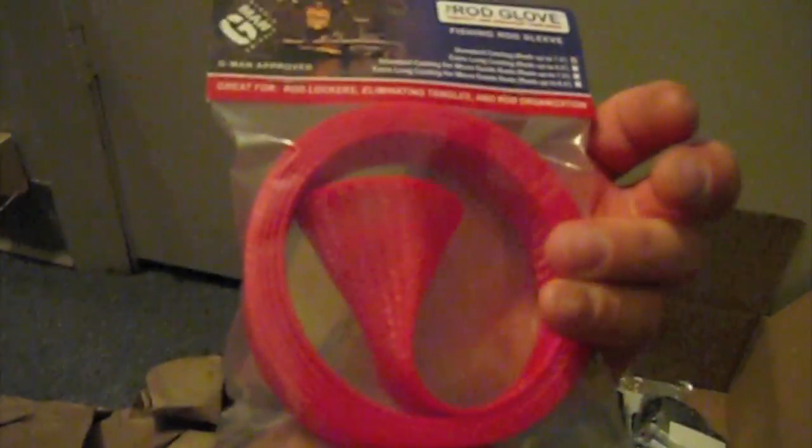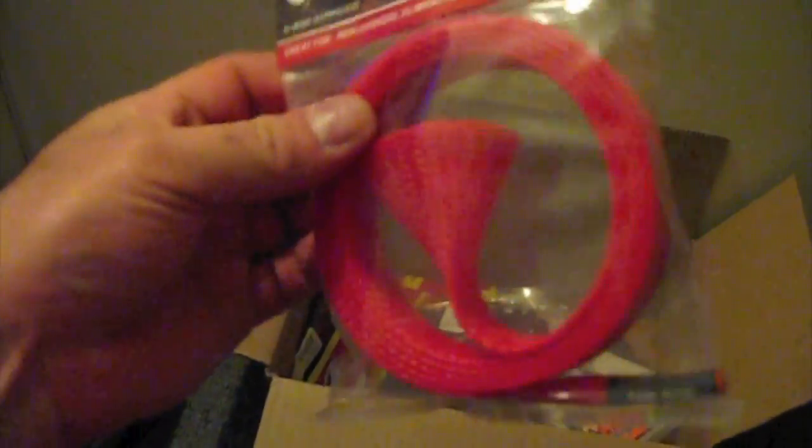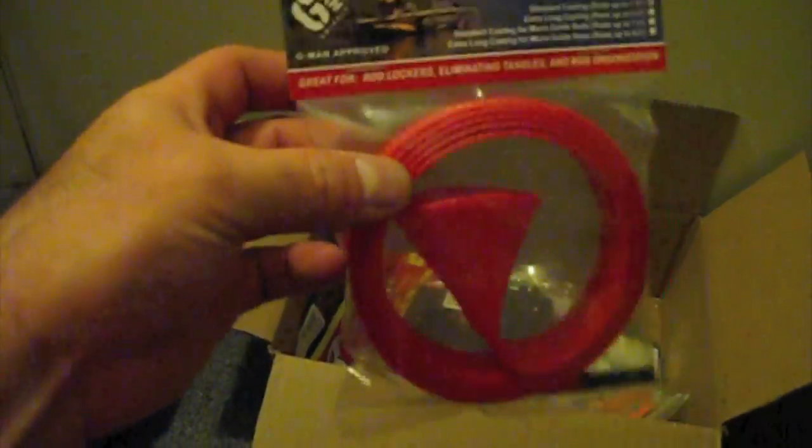I got a rod glove in red. I think I'm going to get another one — I'm going to use the red ones on my KVD rods, so I know which ones are the KVD ones when I go to grab them. I use the black ones on my flippin' rods, the ones with braid.